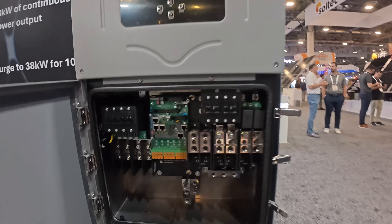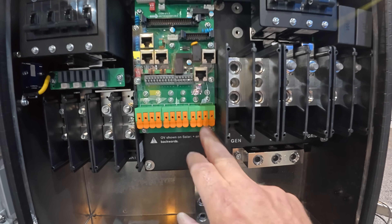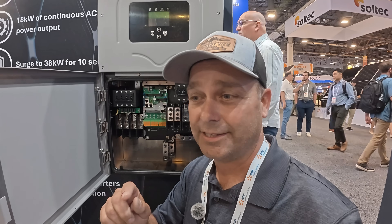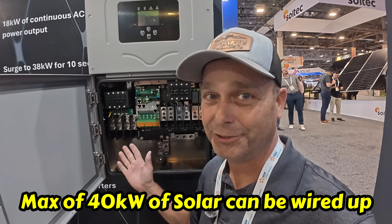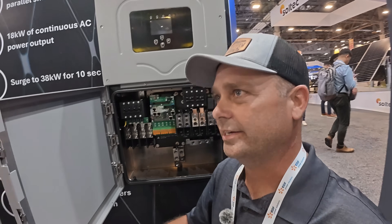Looking inside, right here in the middle is your charge controller. It has three MPPT charge controllers meant to be paralleled, because this unit can utilize up to over 28,000 watts of solar. You can put somewhere over 30,000 watts of solar onto the system, but it can only use just over 28,000 watts.